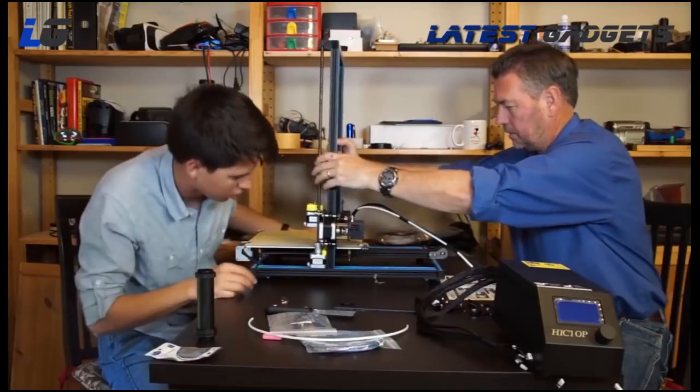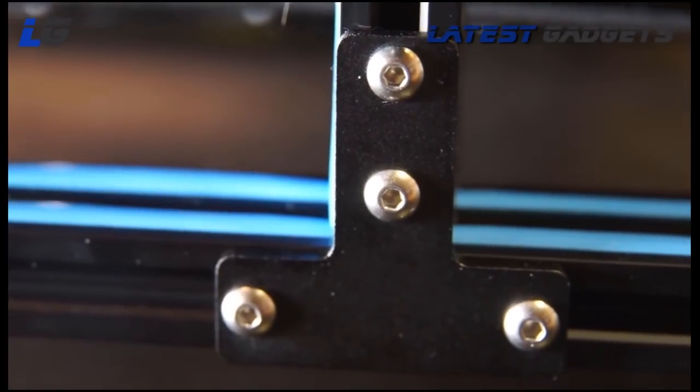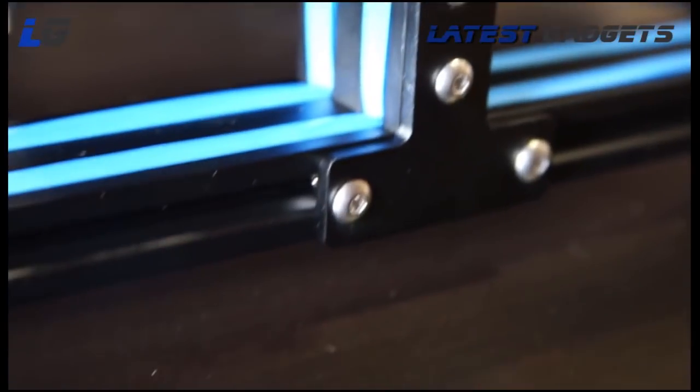Connecting the vertical frame to the base is just four bolts, and this junction is supported by two T-plates for extra support. The printer has an all-aluminum frame, which feels very solid.